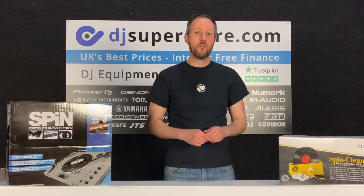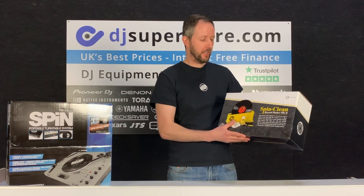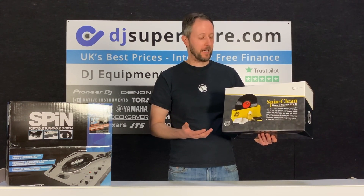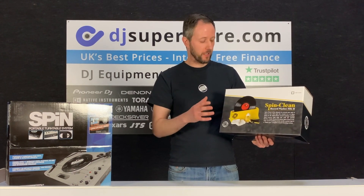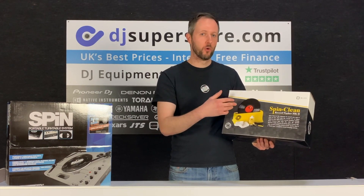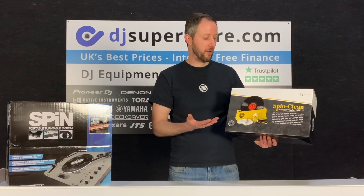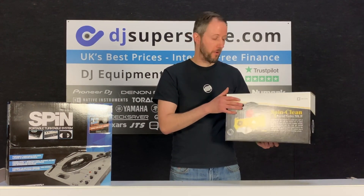While we're on the subject of vinyl, this is an excellent product here for any vinyl collector. Any vinyl collector will tell you that it's very difficult to keep your records clean, but this makes your life so much easier. Instead of having to get a cloth and clean each one by hand, you just put it in there — it holds it in the right place, you add the fluid, rotate the record a few times, take it back out, and it's all cleaned and ready for you. You'll clean your record collection in no time.